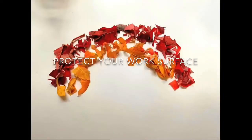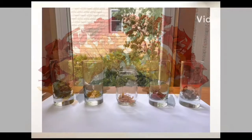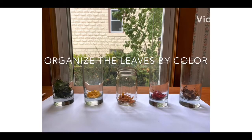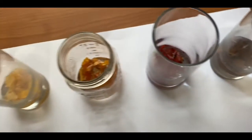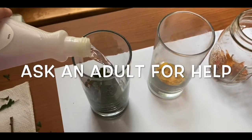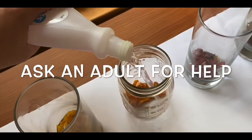Once your leaf pieces are all set, lay down a towel or a thick piece of paper to protect the surface that you're working on. Organize the leaves by their color and place each color in their own glass jar. With an adult's help, slowly pour in the rubbing alcohol or nail polish remover into each one of your glass jars.